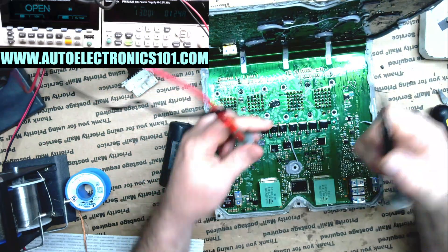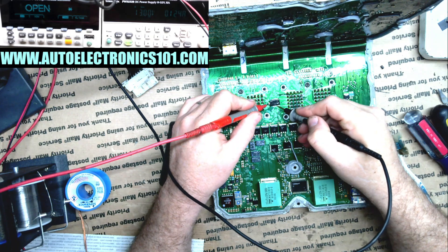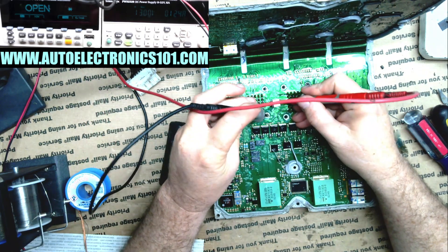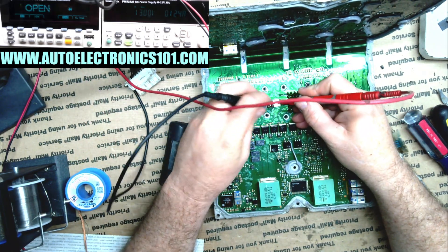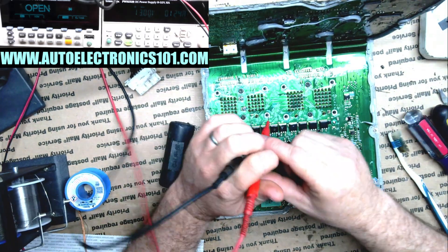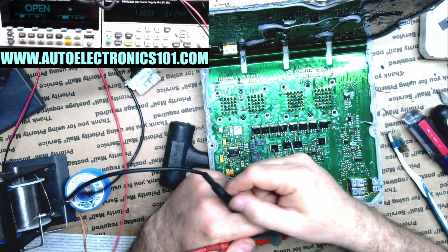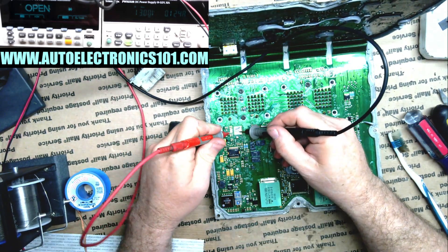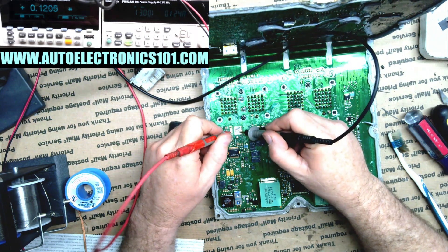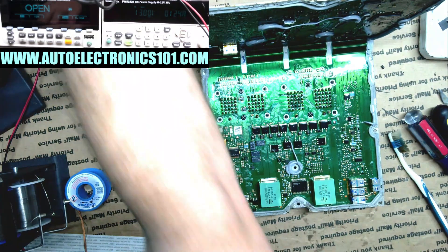The TVS diode is good. If you check the meter there, you'll see that one way there's nothing, and then we flip them and we'll see exactly what we're supposed to see. But when I first checked it, there was a dead short — and actually I don't have a dead short anymore, but this is still not right. Earlier it was a dead short, but now we have a little bit of resistance in there.